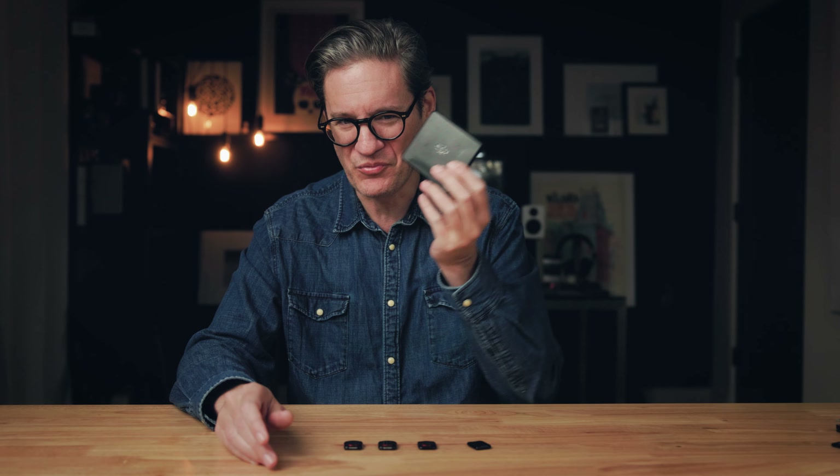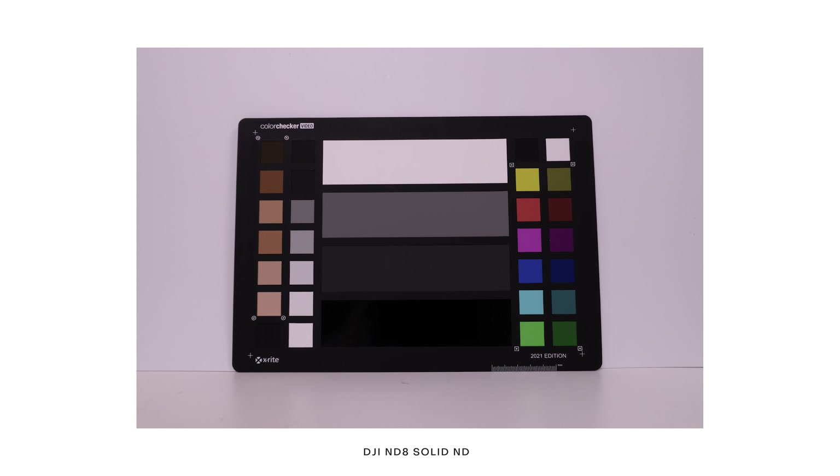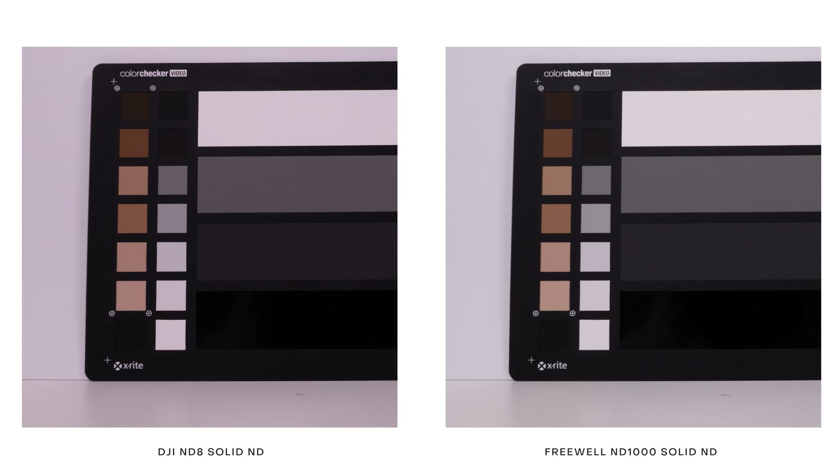In case you're wondering how the Freewell solid NDs compare to those made by DJI — I own those as well and tested them. The solid NDs made by DJI introduced quite a bit of magenta. It's something I just didn't notice before when using them in the field, but now that you can see them side by side, it's pretty clear that the Freewell glass is superior — just better than what DJI is using in theirs.